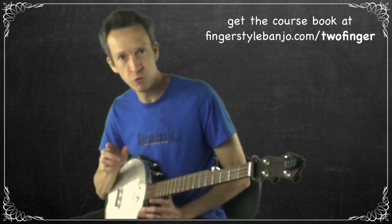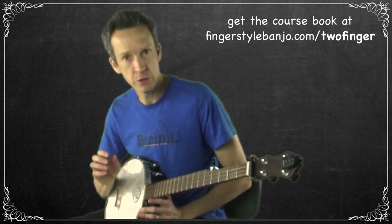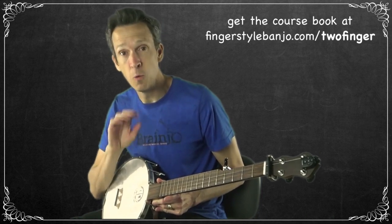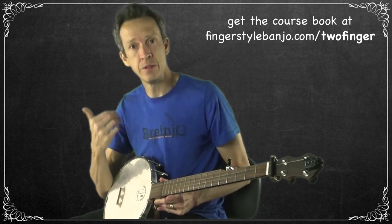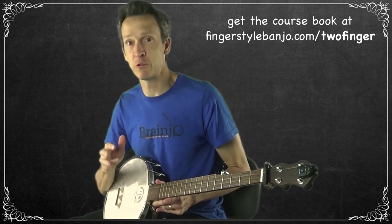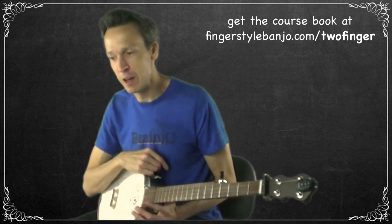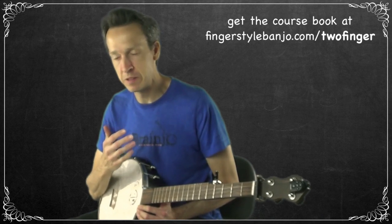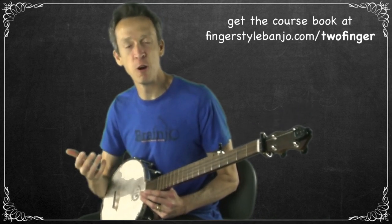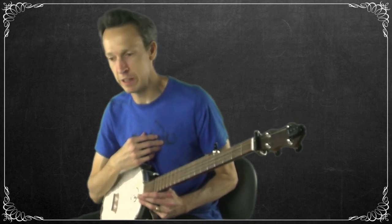Two-finger thumb lead style has not one but two drones. Your second drone is your open first string, played with your index finger — maybe not quite as much as the fifth string, but it's a secondary drone. That is another feature that makes this style stand out. You're always playing melody with the thumb — hence the name thumb lead — but you're also getting two drones instead of one. This extra droning is part of what makes it sound particularly old-timey and well-suited for solo back-porch picking.